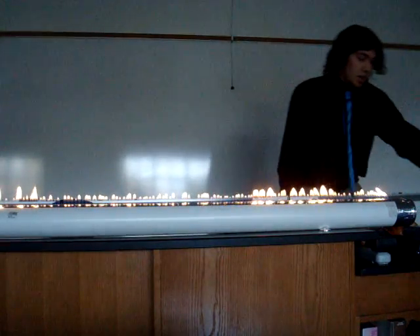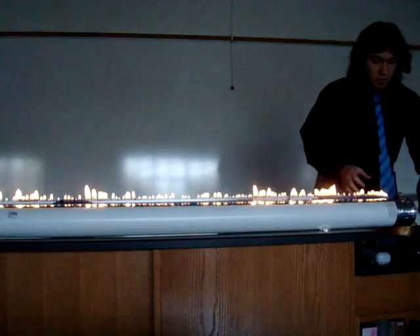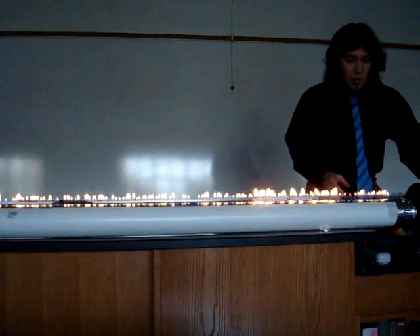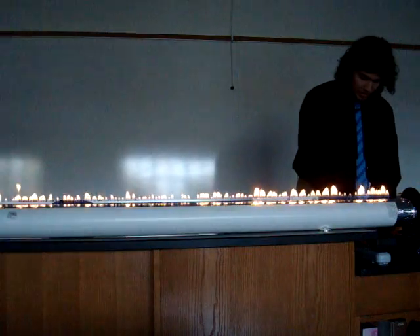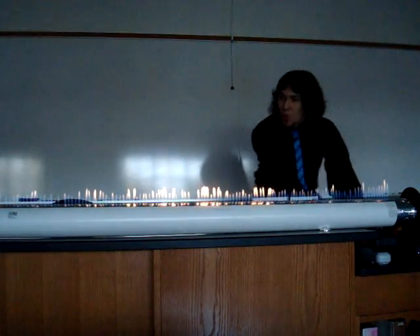Got a flame running most of the way across, and when we play a single solid tone through the speakers that we put on the end here, you can definitely see how the wave is affected.